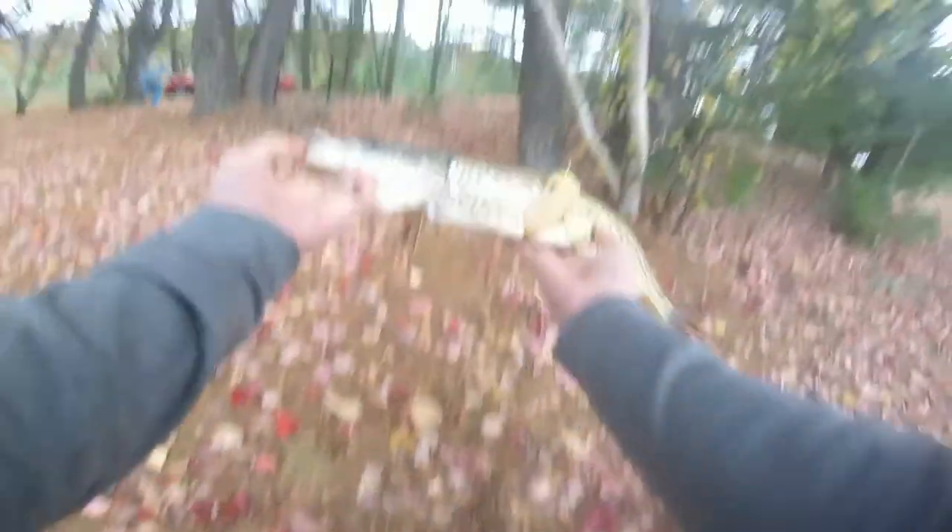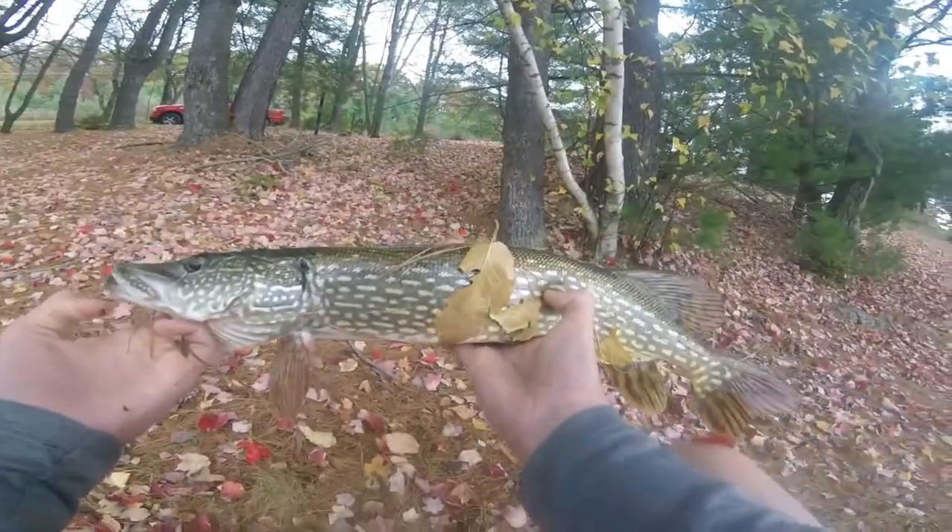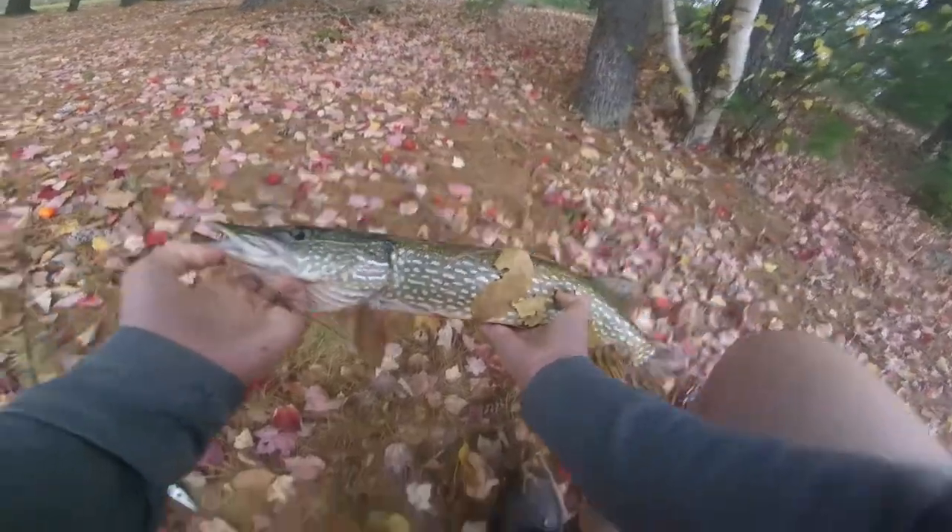Can I take a picture of him? Yeah. Beautiful pike. Beautiful. On an ultralight. Ha ha. Here you go, guys. Beautiful, beautiful.